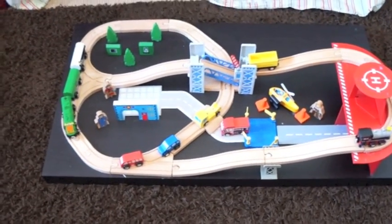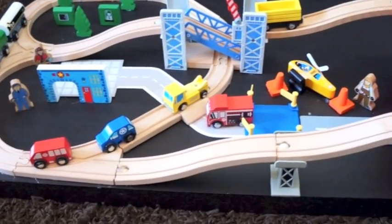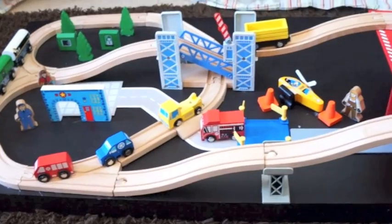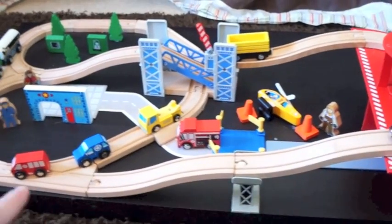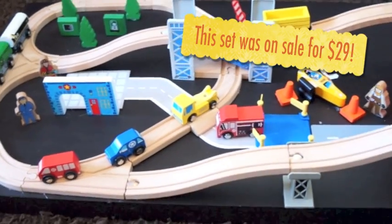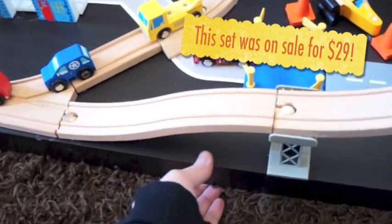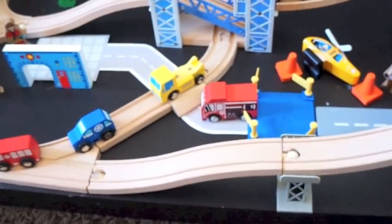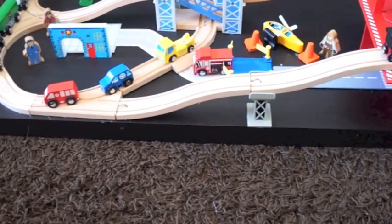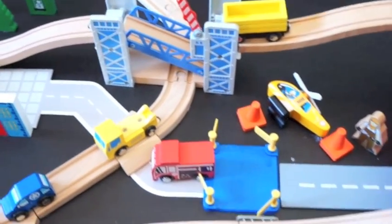My son loves anything that goes — cars, trucks, trains — he's obsessed with them. So I really wanted to get him a train table for Christmas, but the truth was I didn't know where I would put it. So instead I got this really inexpensive wooden set from Toys R Us and hot glued it onto a piece of wood. This is actually the top of an old coffee table that I had, but you can get Home Depot or a home hardware store to cut a piece of wood any size for you. I was going to put it on casters, on wheels, but I decided not to because it pulls out so easily it's really not a concern.